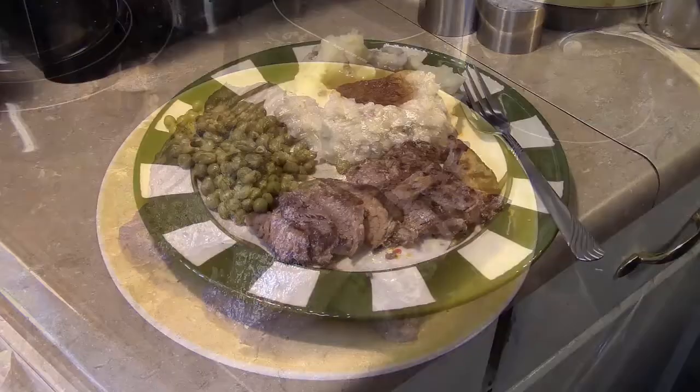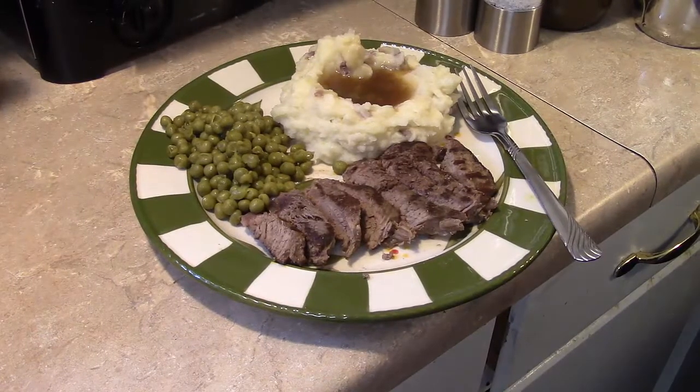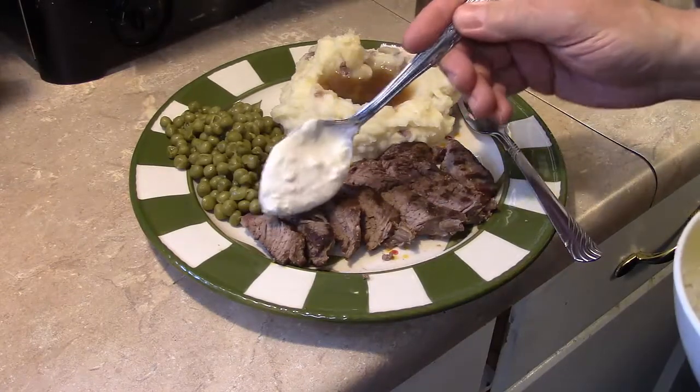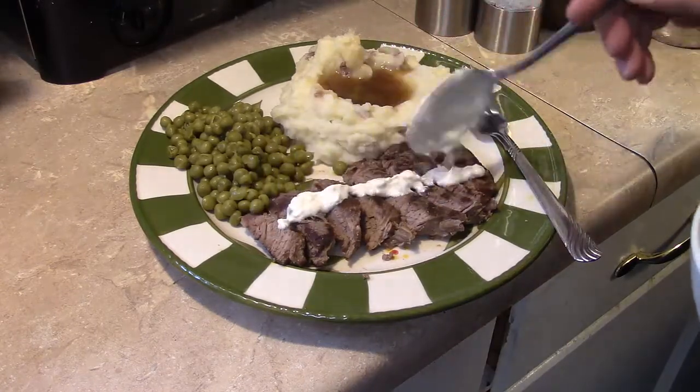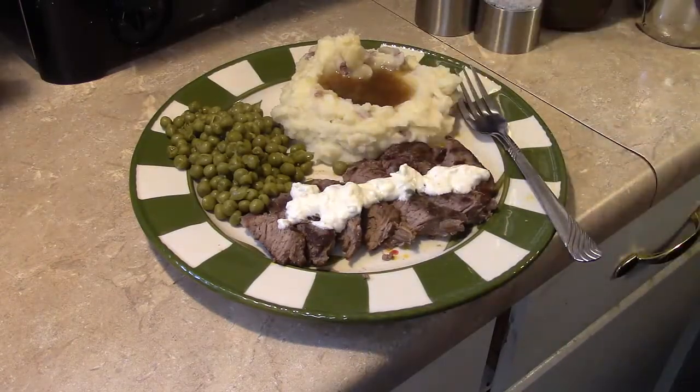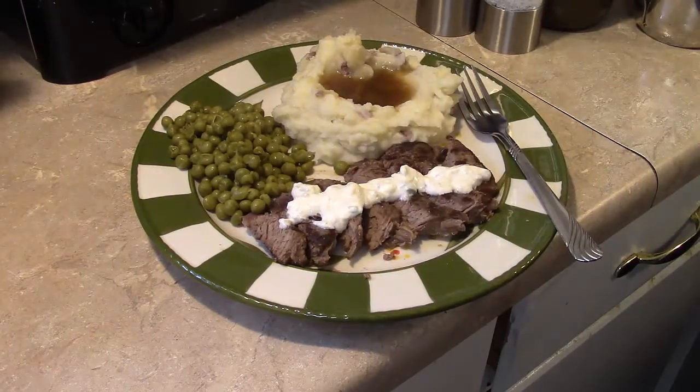Let's go ahead and fix up the plate. I also went ahead and made some red skin mashed potatoes with gravy, and peas on the side. Let me go ahead and hit that steak with a little bit of horseradish walnut sauce. Okay, there you have it — grilled steak with horseradish walnut sauce. Give this a try, thanks for watching, and until next time, I'll see ya!